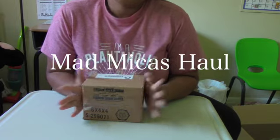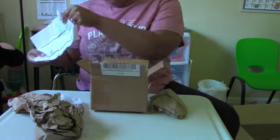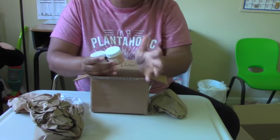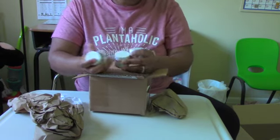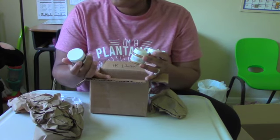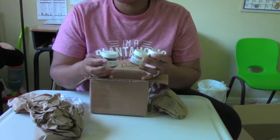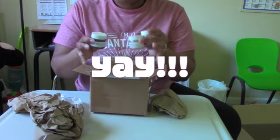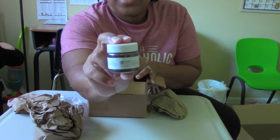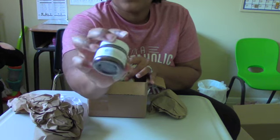Next we're going to open up our Mad Micas box. First off, I picked up some of the colors that I typically use in my bar soaps. I have now graduated to the fourth-ounce size instead of getting the little sample bags all the time — I've upgraded to the fourth-ounce containers.